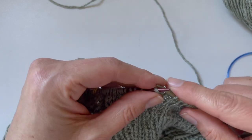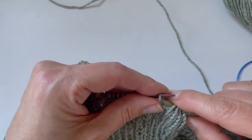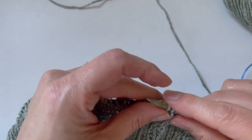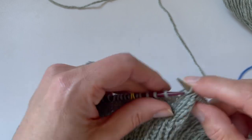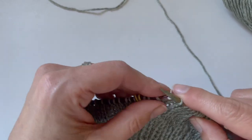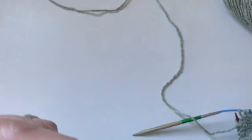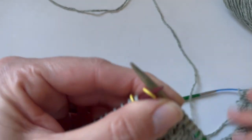When I get to the end of my sleeve stitches, I'm going to need to cast on a certain number of stitches for the underarm of my sleeve so that I can continue knitting around the body stitches. There are a couple ways of casting on those stitches, and I'm going to show you the one that's recommended in our pattern.